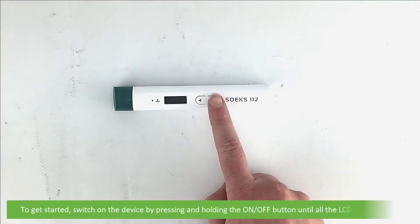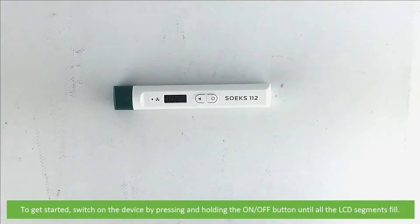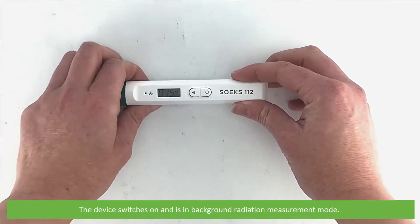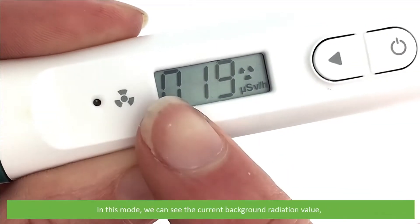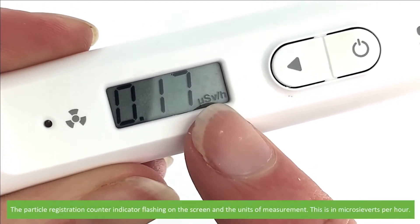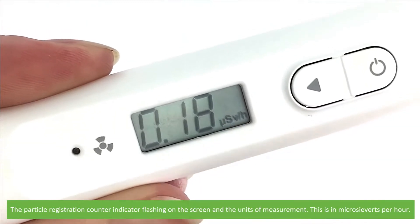To get started, switch on the device by pressing and holding the on/off button until all the LCD segments fill. The device switches on and is in background radiation measurement mode. In this mode we can see the current background radiation value, the particle registration counter indicator flashing on the screen, and the units of measurement in microsieverts per hour.